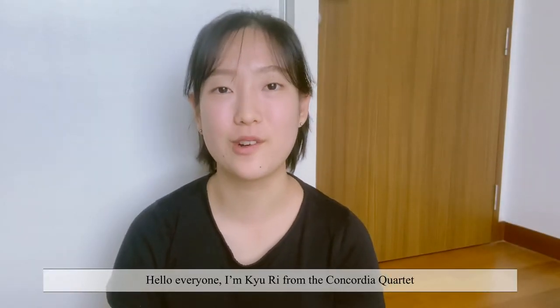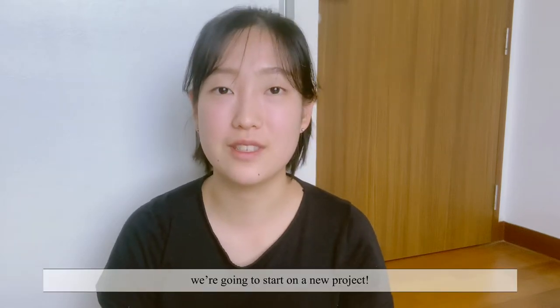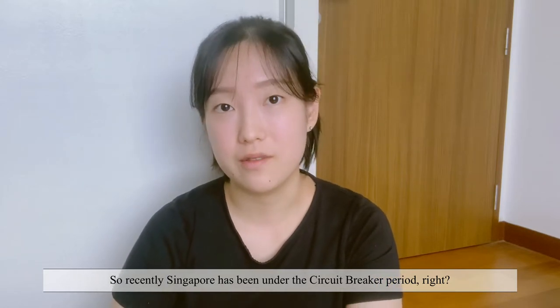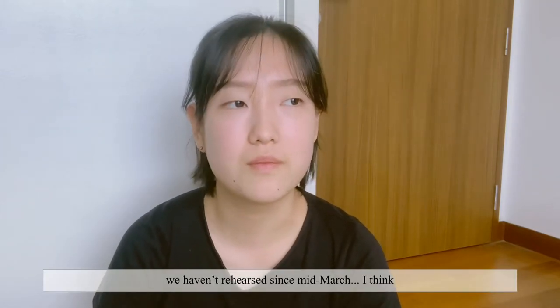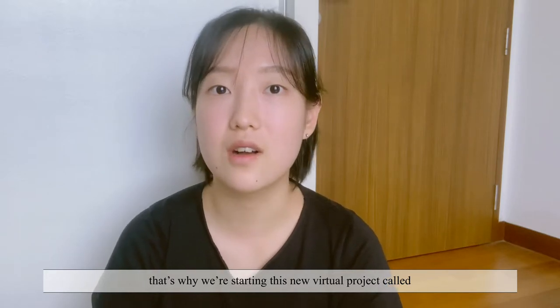Hello everyone, I'm Kiri from the Concordia Quartet. The reason why I'm on camera today is because we're going to start on a new project. Recently Singapore has been under the circuit breaker period, and I'm sure it's been hard on many of you — it's been tough for us as well. We haven't rehearsed since mid-March. That's why we're starting this new virtual project.